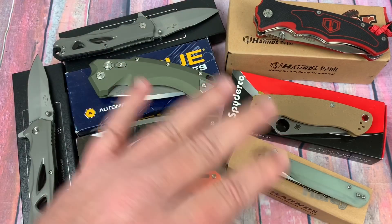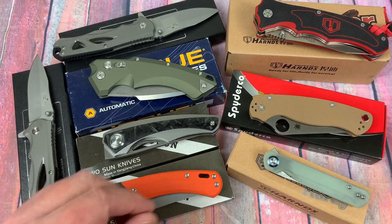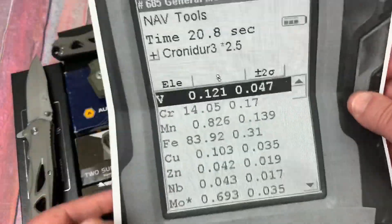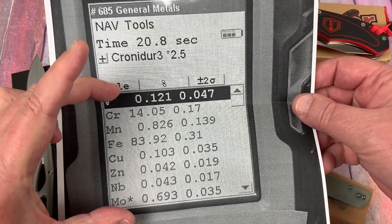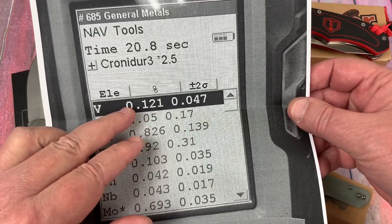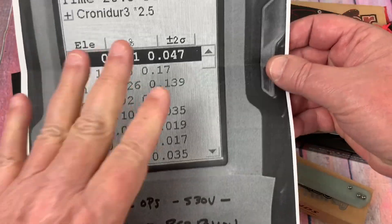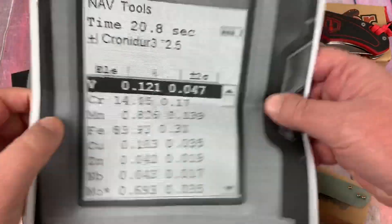I bought a second knife and had that tested, got back with Bear Ops — the second one didn't test as S30V either. Then a viewer sent me one in black G10; I tested that and it also looked like ACR-13. Here's the information from the analyzer on the elements: you've got 14% chromium, that's fine — but look at the vanadium. The vanadium ought to be 3.5% or higher; this is not. This group of numbers looks like ACR-13. The person who did this reading has a degree in metallurgy, so I'm good with that.